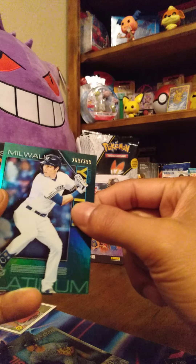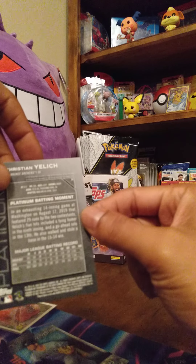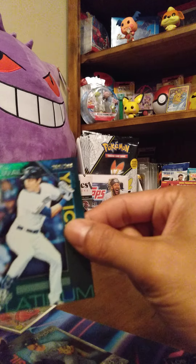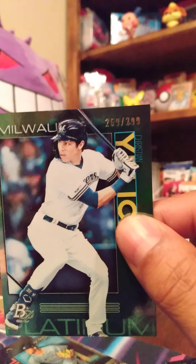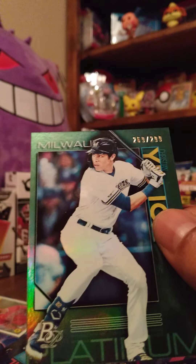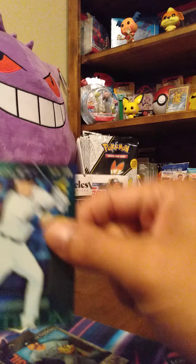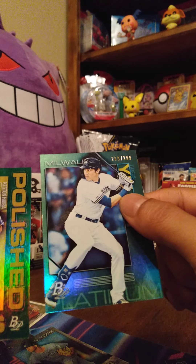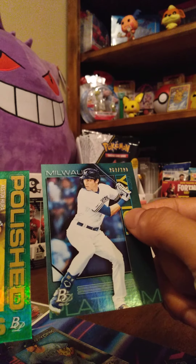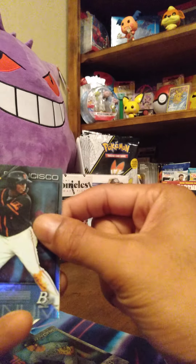Next up — we got a Christian Yelich of the Milwaukee Brewers numbered card, and it is 269 out of 299. Not bad! So those are our two numbered cards: Keston Hiura and Christian Yelich. We'll sleeve those up.